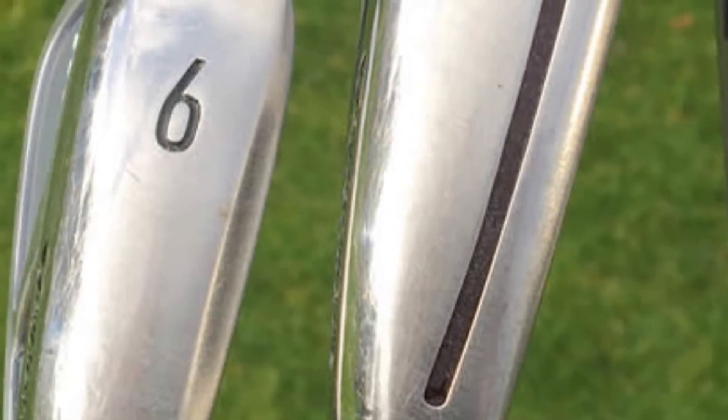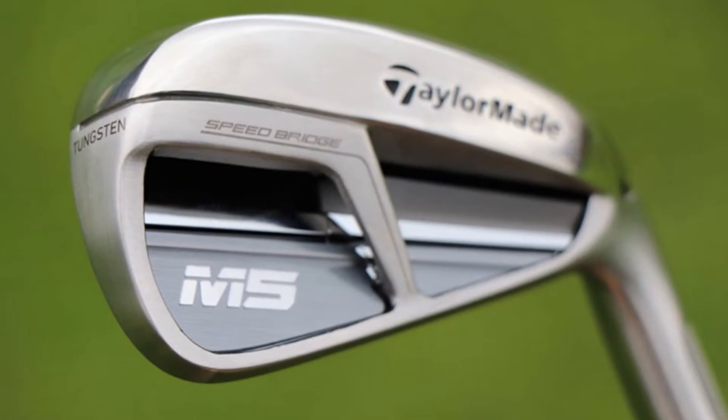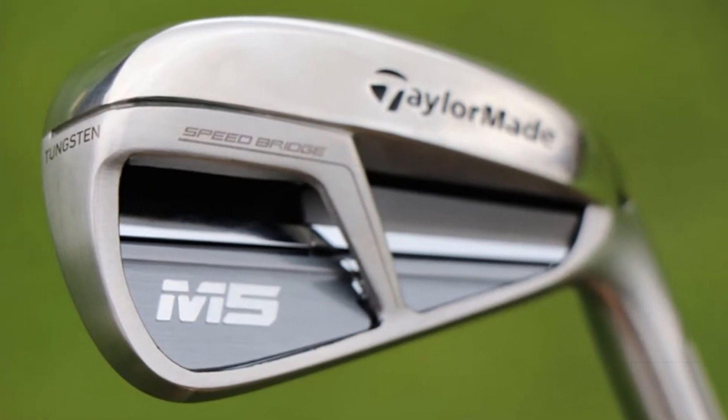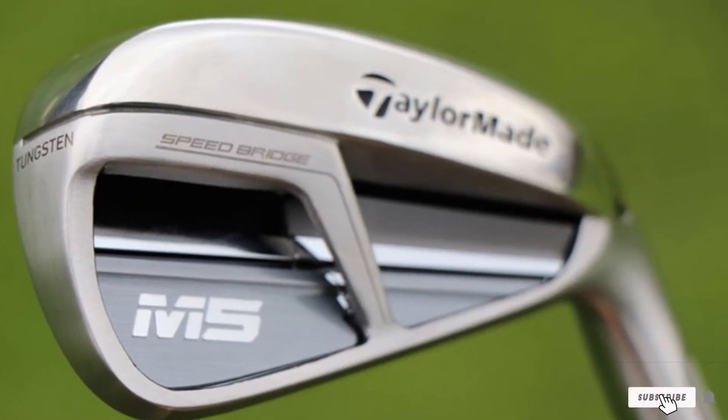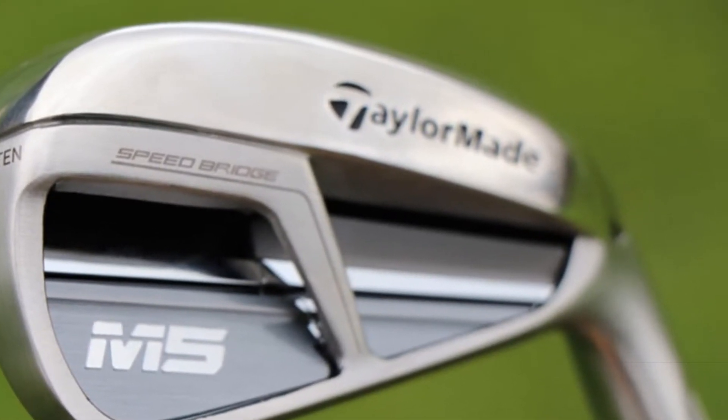One of the biggest considerations of novice golfers is the price of their gear. Unfortunately, this isn't quite cheap. And for those who already use Topgolf irons before the TaylorMade M5 irons, you will notice that control isn't exactly its strong suit.